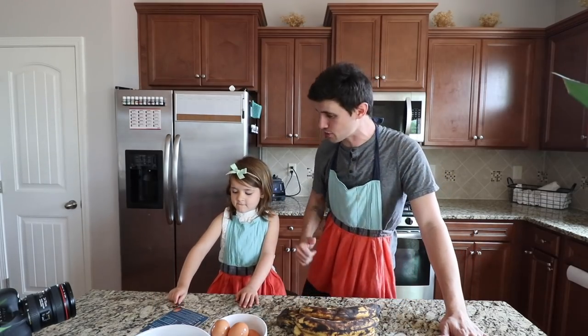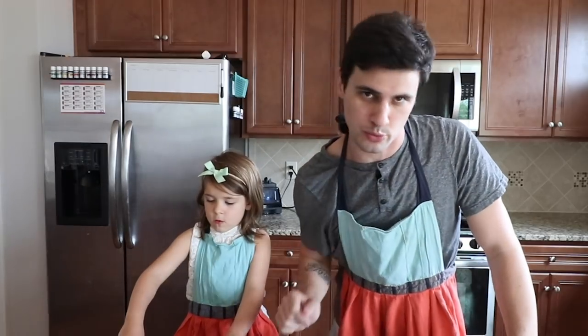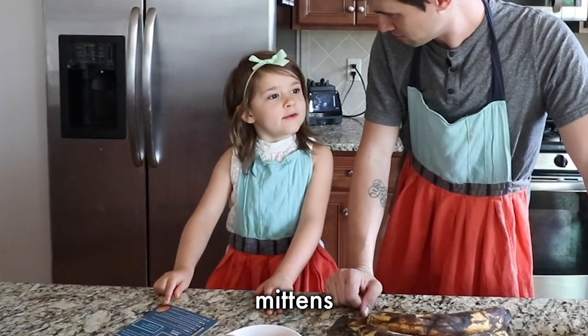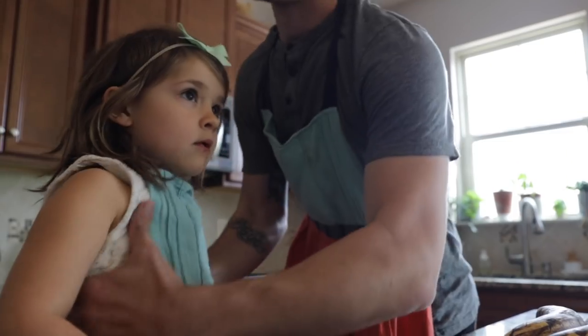So first things first, we're gonna need to preheat our oven to 375 to make sure that thing's ready to go when the muffins are ready to go in there. You know how to do that? Mittens. Mittens. Mittens.